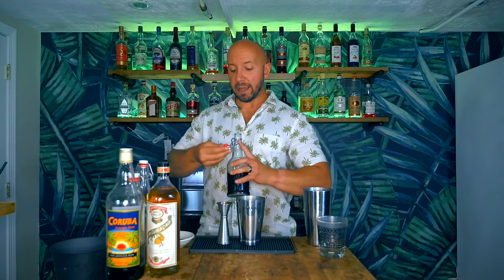Next up we're going to go with a quarter ounce of our Demerara syrup. I've seen recipes that completely negate the Demerara syrup and go all orgeat, which is fine, but sometimes with certain orgeat it can be a little overpowering. So because of the orgeat that I'm using, I'm going with a quarter ounce of Demerara syrup to help round out the sweetness.